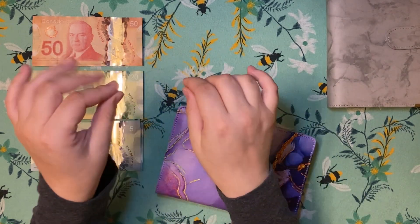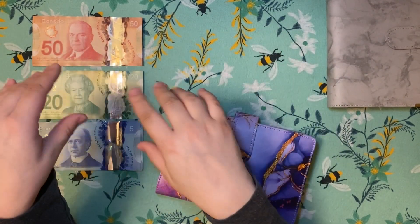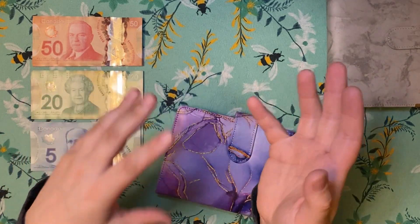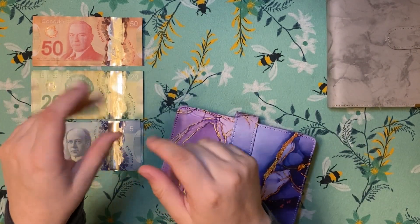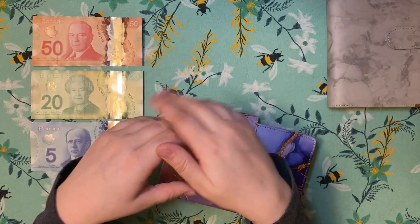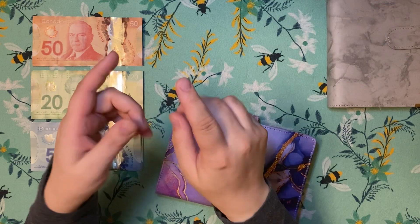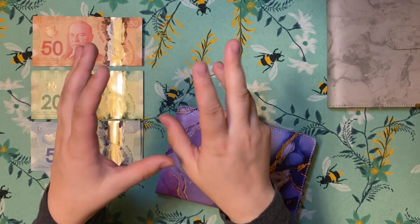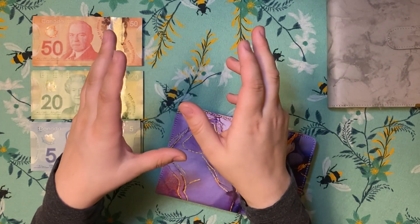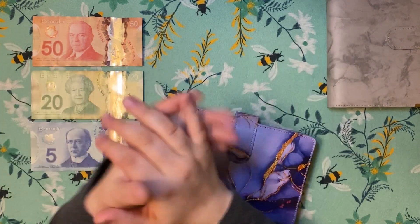I did do my unstuffing video. I did an unstuffing when I did my budgeting video. If you check the description below, I will have linked yesterday's video, which was my budget breakdown, where I show you guys how I decide how much everything's going in. I also did my unstuffing where I did my coin count when I emptied my change from my wallet. I also ended up having a couple extra $5 bills that I was able to stuff other places.